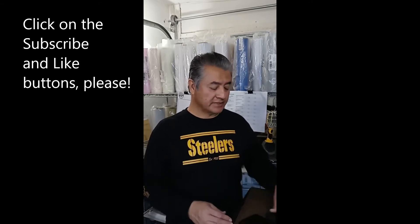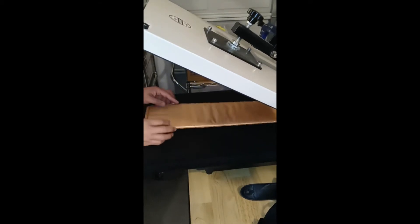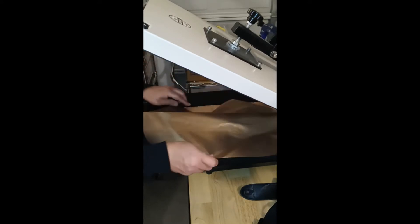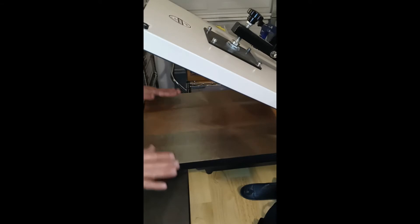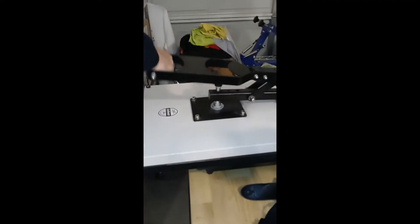If you want to learn how to decorate these two items, stick around. First of all, I'm going to be using a pressing pillow for both of these projects — my sleeve pillow. I need to set my pressure before I do anything, so I'm placing my pillow on the center of my platen and then using my Teflon protective sheet to loosen up my pressure on my heat press and test it.